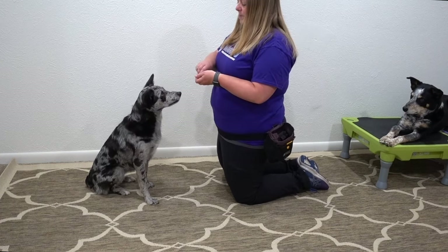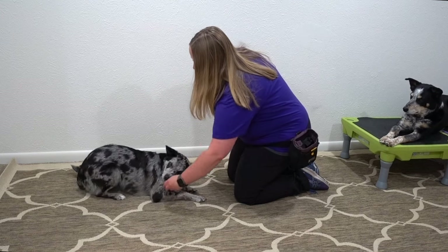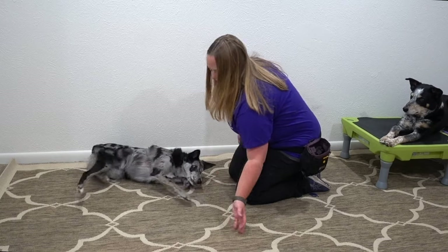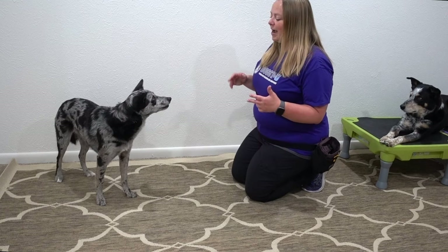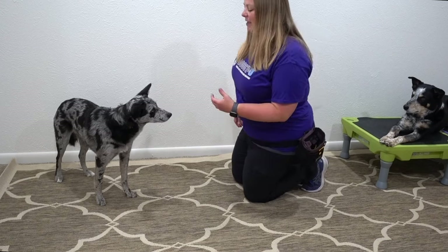So I'm going to do my bang again. Put her in the down — bang, tip, tip, feed, feed, feed, free. Perfect. So that's how we start that trick. Next, you're going to practice adding the word and the hand signal and waiting a moment to see if the dog does the behavior.